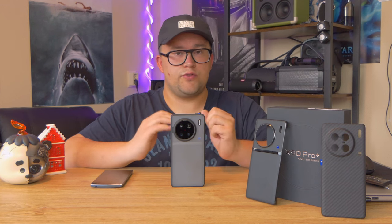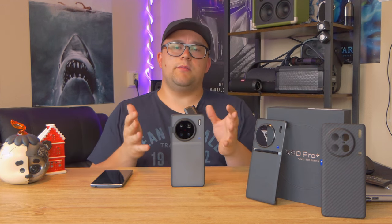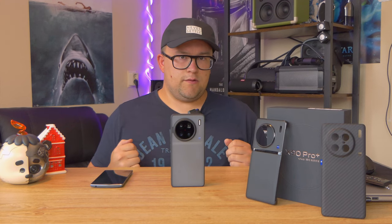In this video, I'd like to talk about the Vivo X90 Pro Plus. This phone has been my daily driver for almost three months, so I can say a lot about it. Let's talk about the biggest thing about this phone: the camera quality.